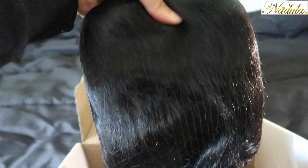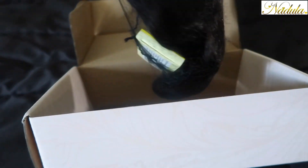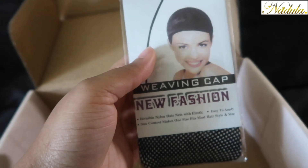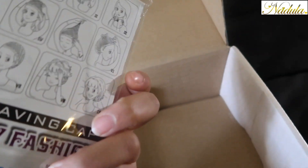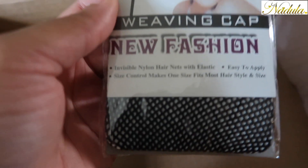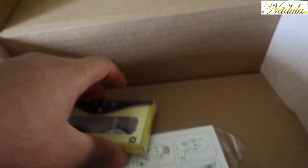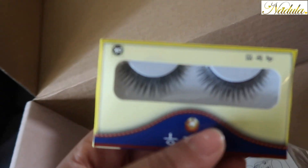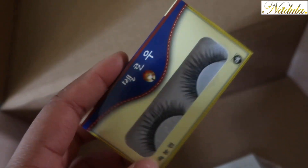So here is the wig from Nadula on Amazon — this is body wave hair. I was going to try the stocking cap method but they sent a weaving cap, which isn't what I needed. I don't know why they'd send a weaving cap when I already have a wig. I expected stocking caps. And of course, with every hair company you get some lashes — the same old lashes. I'm not really going to wear them.